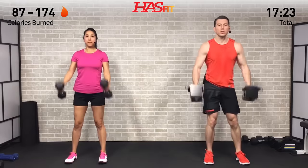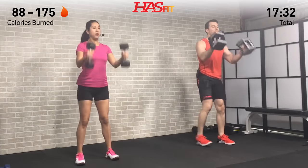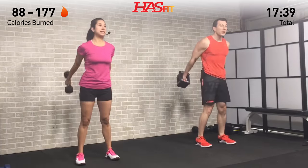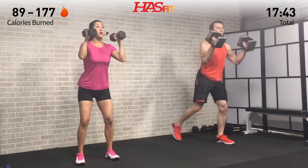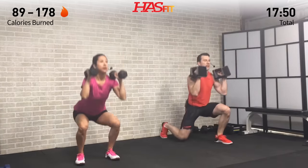You decide which variation is right for you — either way we're dropping those hips back, knees to a 90-degree angle. For the reverse lunge variation, try your best not to bounce that back knee off the ground — just kiss it or stop right before it hits. For the front squat variation, keep those knees out and your core nice and tight. Last two reps — legs are feeling it and it feels so good.